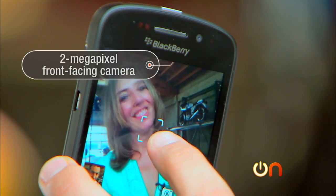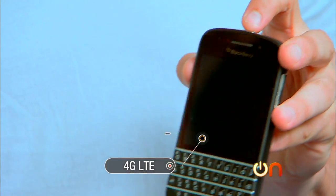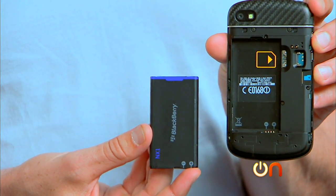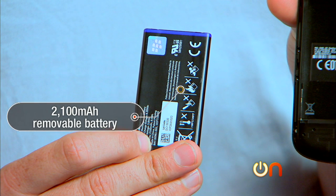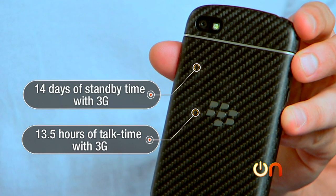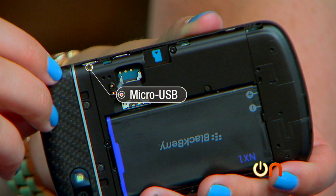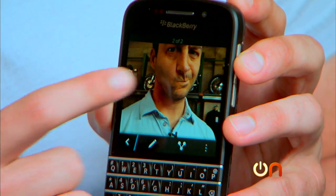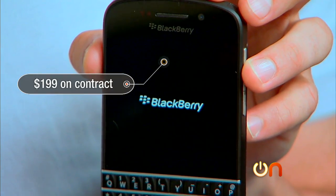The front-facing camera is 2 megapixels and can take 720p HD video. The Q10 is a 4G phone, and it also supports Wi-Fi, Bluetooth, and NFC. Battery life could be dicey — the battery is 2100 milliamp hours, but it is removable so you could carry a spare. BlackBerry claims up to 13.5 hours of talk time over 3G and 14 days of standby time, but that's also over 3G. For connectivity, you'll find microUSB for charging and microHDMI for sending video to TVs, which you will want to do because the screen is so bad. The BBQ10 costs $199 on contract.